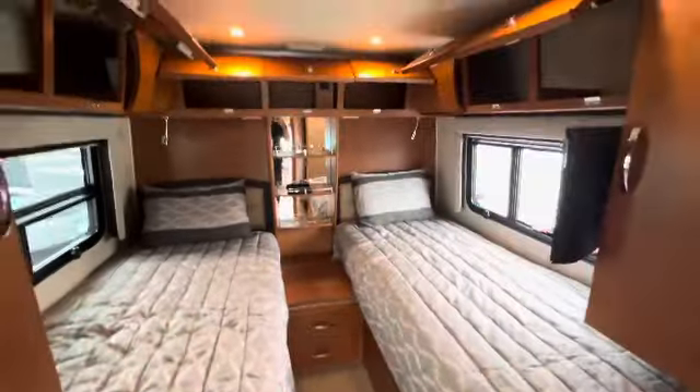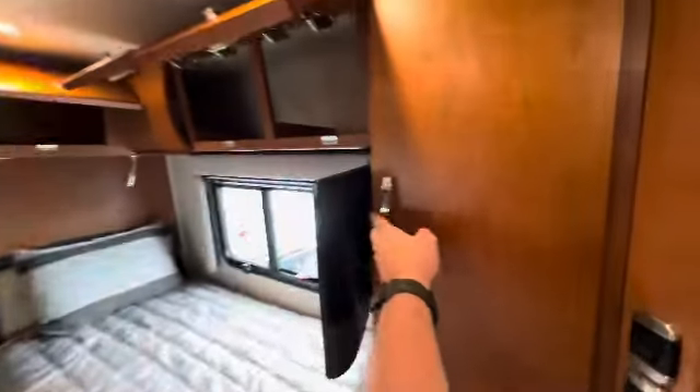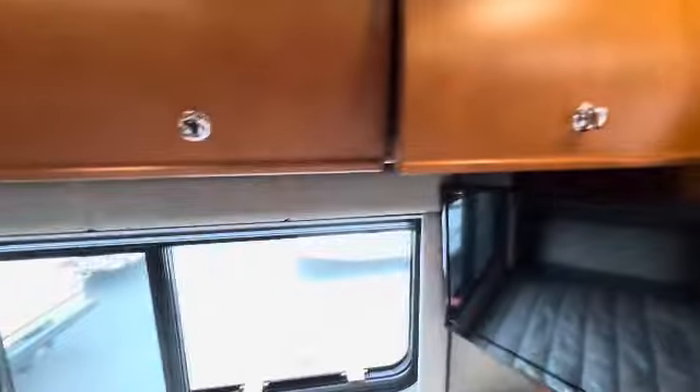The mattresses look to be covered. Your hanging closets — I'm going to close this and back up so you can see everything. Another closet here. All these compartments are nice and clean. Storage ready. One more over here we didn't see. Samsung TV.